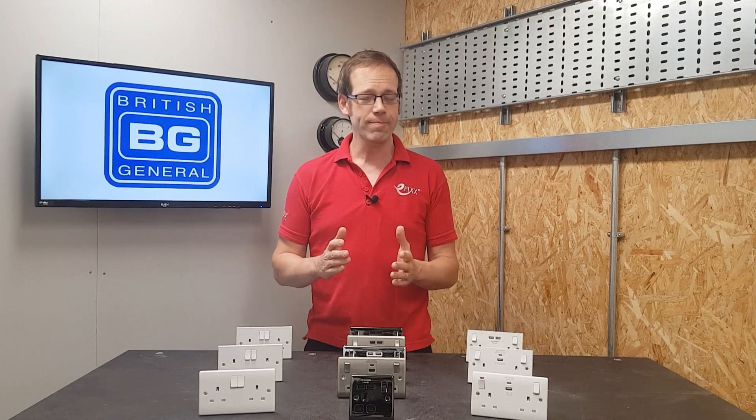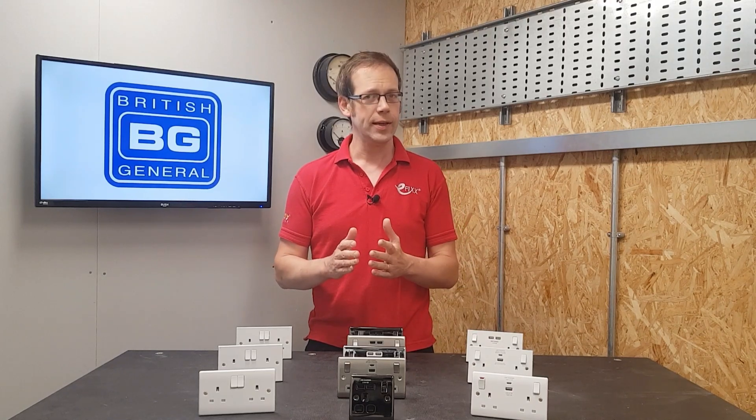In this video we're going to answer the question: can I fit a socket outlet in a bathroom?